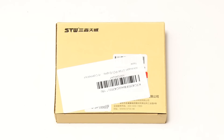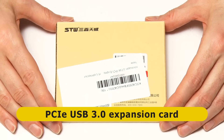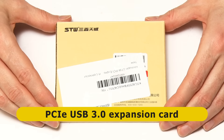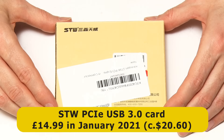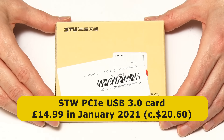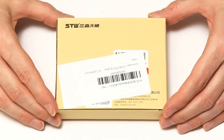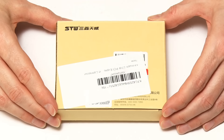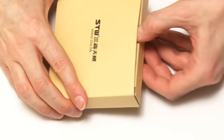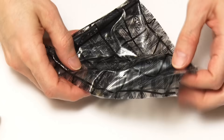Let's now turn our attention to our upgrade hardware. The first piece is a PCIe, or Peripheral Component Interconnect Express, USB 3 expansion card. This is an STW PCIe USB 3 card that I purchased in January 2021 for £14.99. These are now a pretty generic component available from lots of different manufacturers, so I'd very much advise you to shop around to get the best price. There are certain features that matter when you're buying one of these cards.